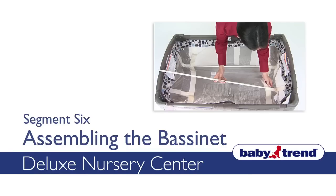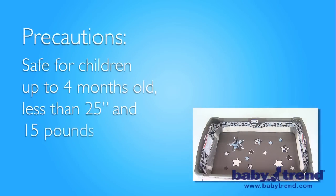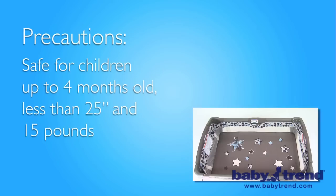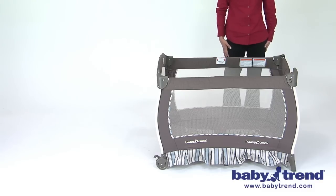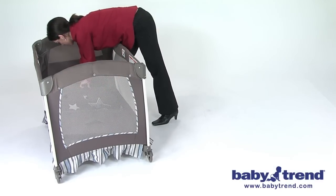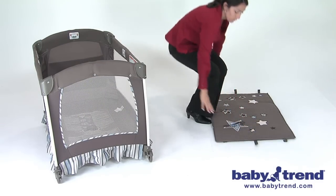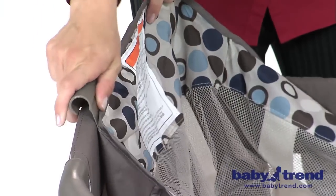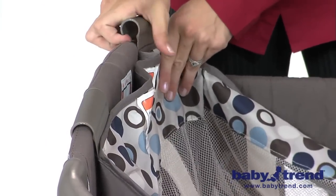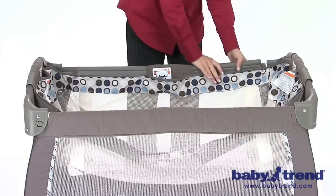Welcome! This segment will show you how to assemble the bassinet. Do not use the bassinet feature until the play yard is fully assembled and secured. The bassinet is safe for children up to four months old, less than 25 inches and 15 pounds. First, fully set up the play yard following the steps in segment 3 of the VIG and make sure all of the rails are securely locked into place. The mattress will be used in the bassinet instead of the bottom of the play yard, so if it was already installed, remove it now and set aside. Place the bassinet over and down into the play yard, aligning the plastic support clips at the top of the bassinet sides over the tops of the rails of the play yard walls. Secure the bassinet by pushing down on each of the plastic support clips until each has snapped into place over the top rails.